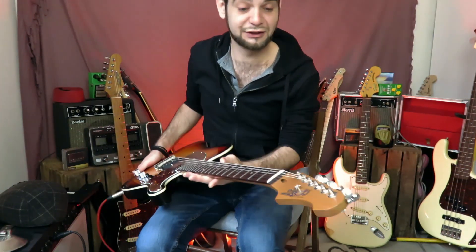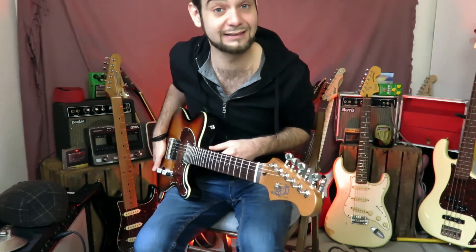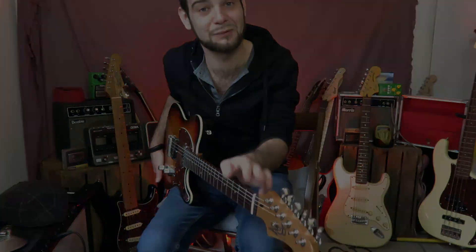Anyway, if you have any question about this guitar or about something I didn't mention yet, of course do not hesitate. I'll see you later. Have fun, stay safe, and be funky. Ciao!